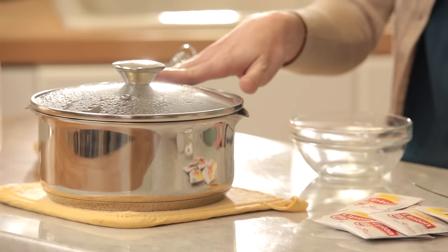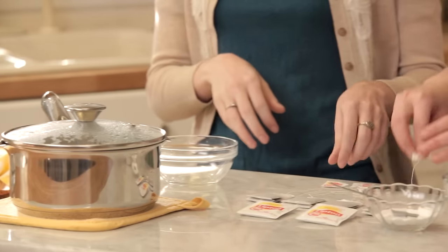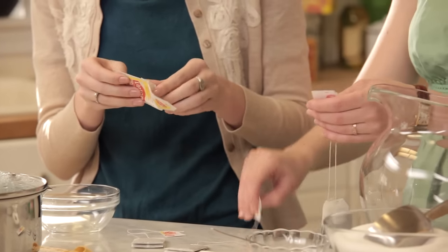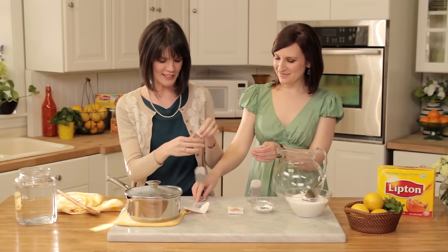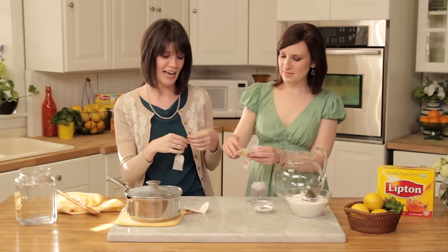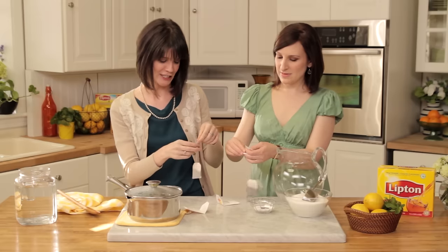So let's get started. Bring four cups of water in a medium-sized saucepan to boil. Once it boils, remove it from the direct heat, and now you're ready to put in your tea bags. An old trick that Becky taught me was to tie the strings of your tea bags together. This prevents the tea bags from falling into the water, swimming away, or even the tags from falling into the burner and catching on fire.